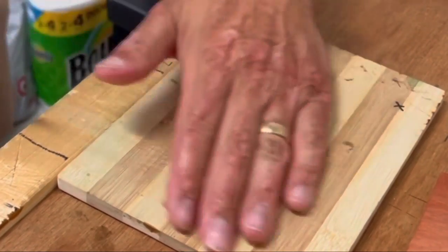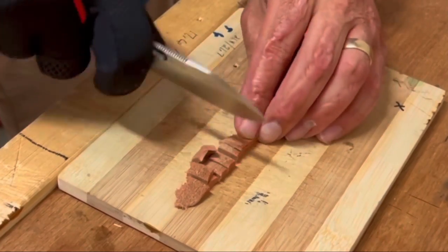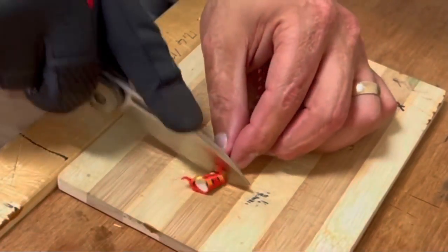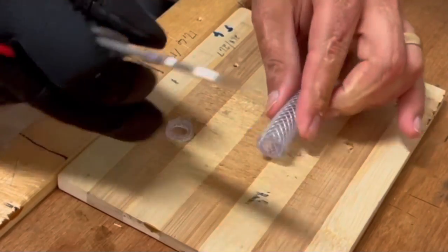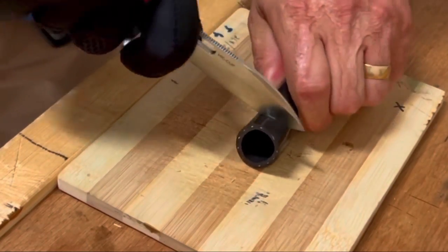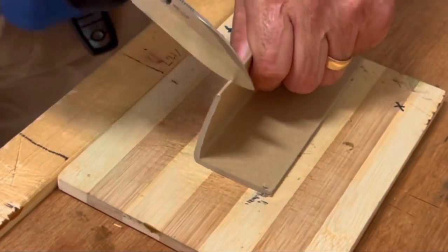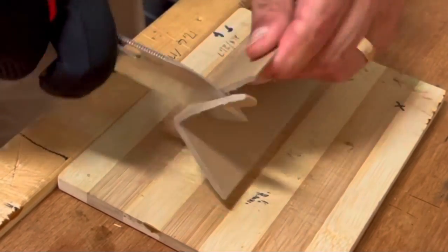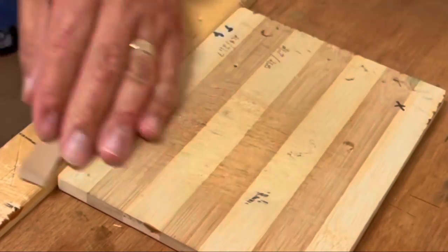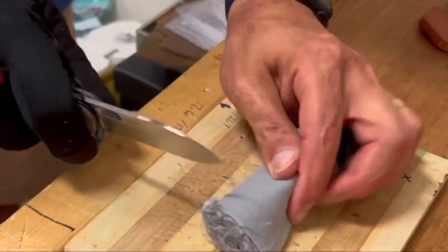This knife definitely excelled at slicing tasks. It was very comfortable to use because I wasn't having to exert much energy, and the edge remained sharp all the way through. It did really well on the rubber — some knives with thicker edge bevels struggle through that, and it can really put a strain on the apex of an edge. It was blasting through the corner cardboard and still ripping through the denim no problem.